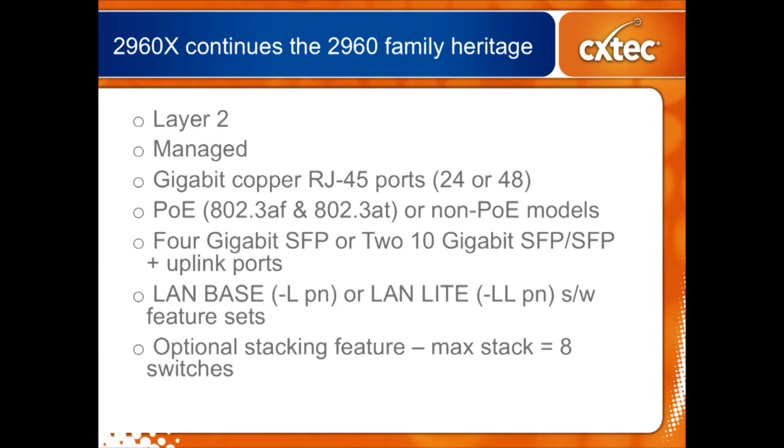There are two different software feature sets, just like the older brothers. LAN Base is the most common one — when you look at the part number it'll start with WS-C2960X and end with dash-L. The LAN Lite is a more limited feature set with less capability. One thing you'll notice that's different from the older 2960s: the LAN Lite part number used to end in dash-S. Cisco has fixed that — now they end in a much more logical dash-LL for LAN Lite.